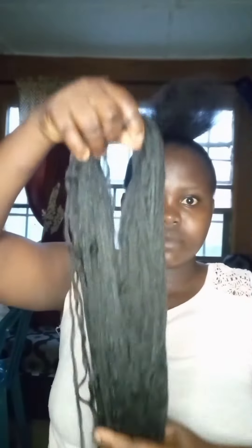Today what I'm going to be showing you is how to make your bone knots on a cheaper rate. You can make it with what you have at home — if you have attachments, if you have Brazilian wool. What I'm going to be using today is Brazilian wool. As you can see, this is my natural hair; I'm using my natural hair and I won't be adding any jet to the hair.